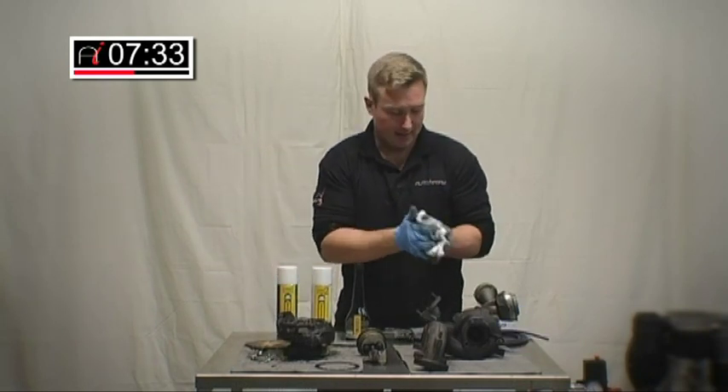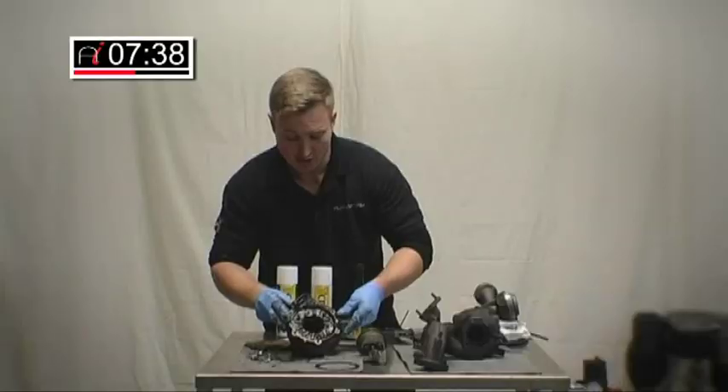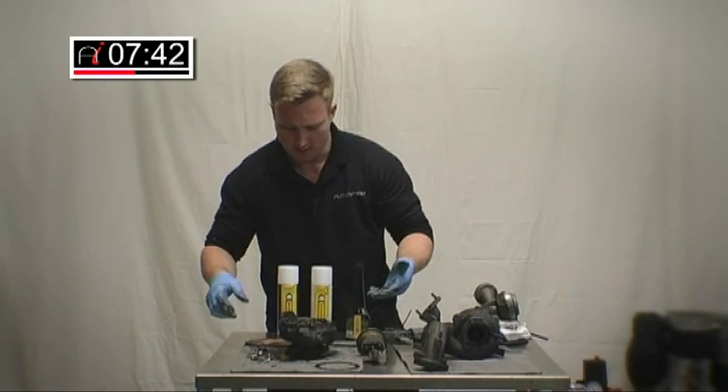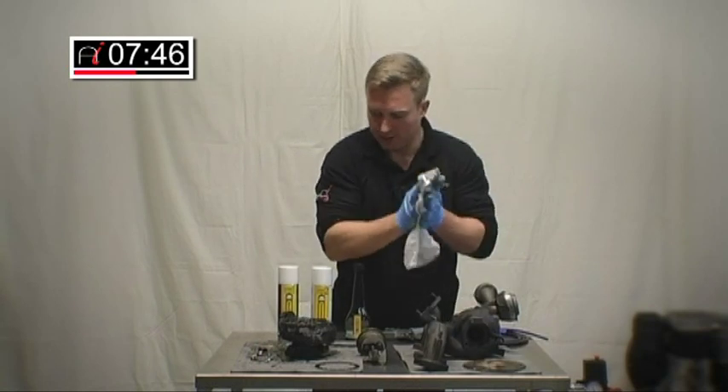We're about ready, as you can see. Looks a bit of a mess at the minute. We're going to apply stage two, the cleaning solution. Make sure you do it on a stainless tray or somewhere you can afford to get dirty.